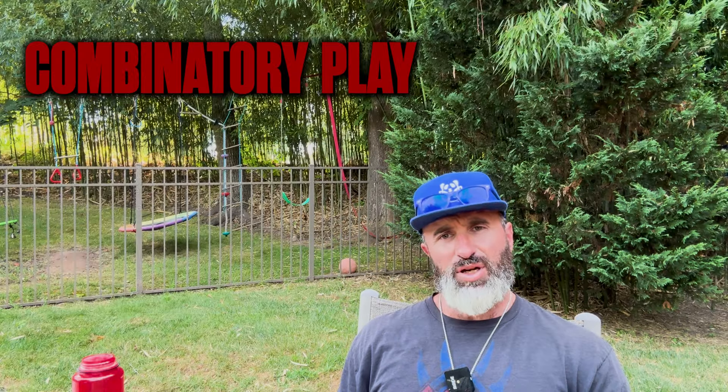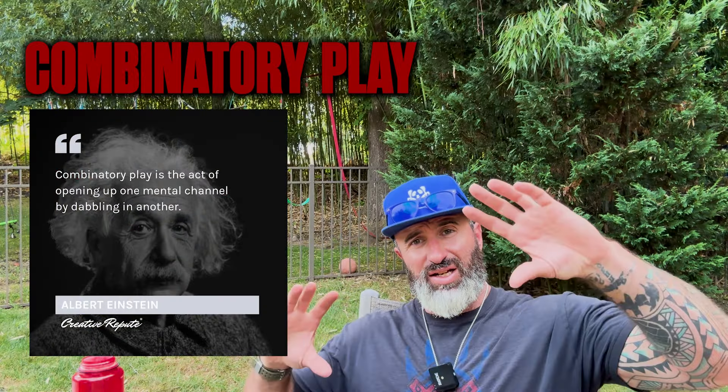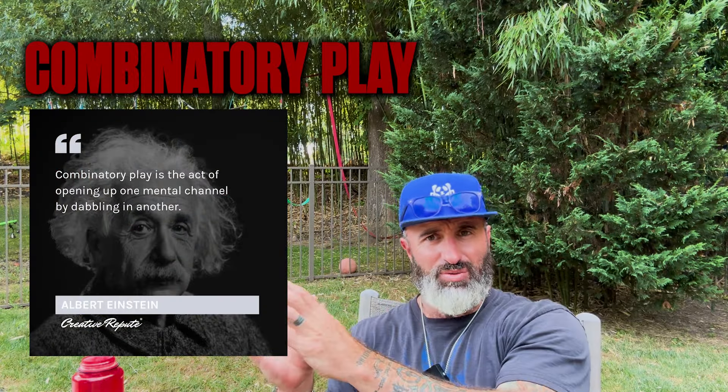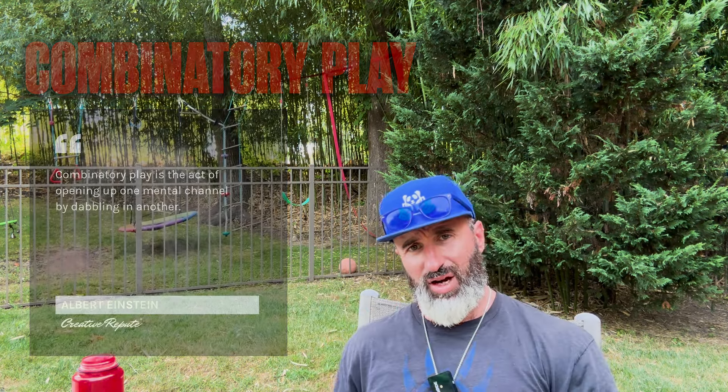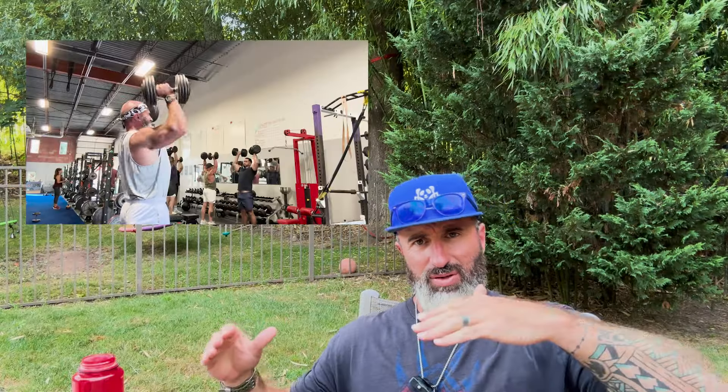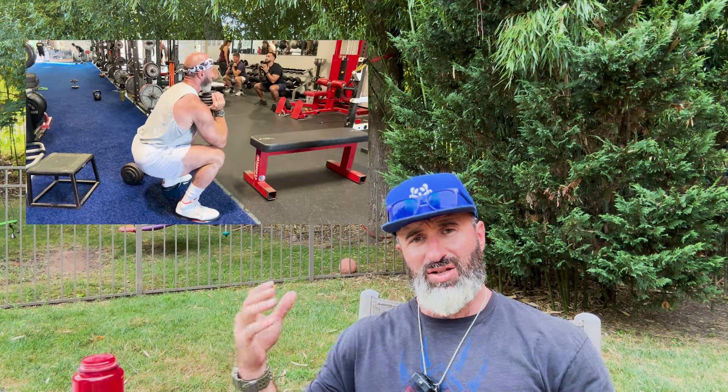Something very overlooked with training is your mental engagement. When I first started out as a young strength coach I used something Einstein talked about called combinatory play — combining different ideas to make something new. Most people don't do this, but you can use this type of thinking in any area of life. With this workout I had the idea of contrast: the body likes contrast, opposites — push, pull, isometric movement.